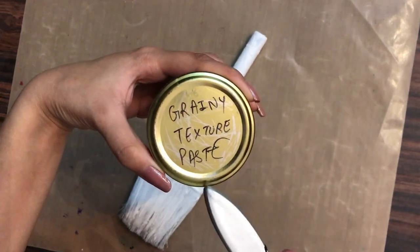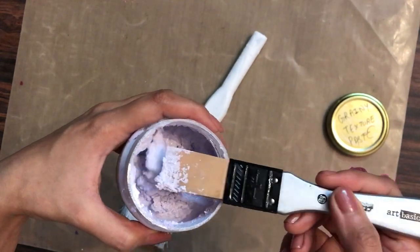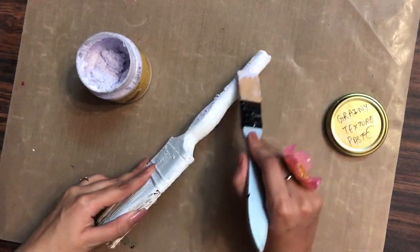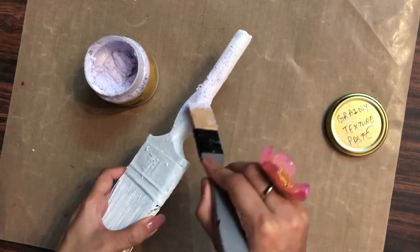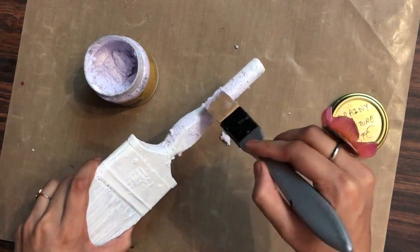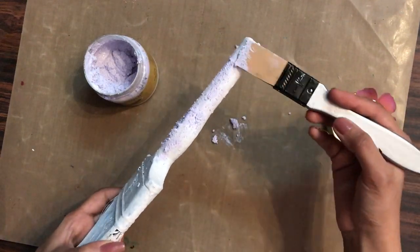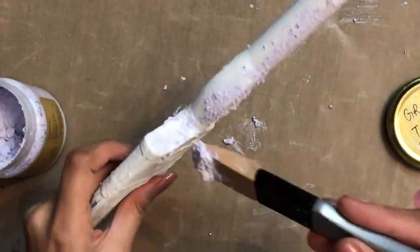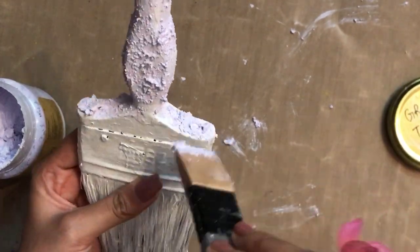For the next step, here I have my DIY grainy texture paste. Since this hop is for beginners, if you want to know how to make your own homemade grainy texture paste, you can check out my video number 48 — the link is in the description box. Also, if you're liking these tutorials, do hit the like button, and if you're new to the channel, don't forget to subscribe.